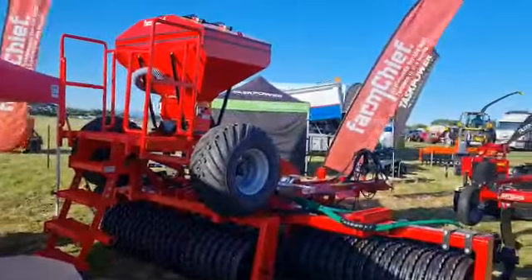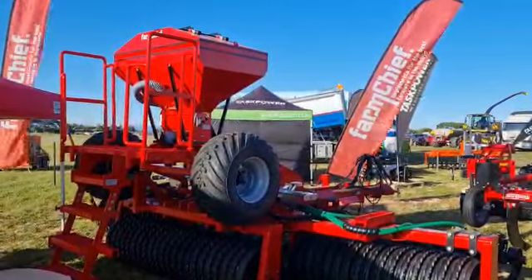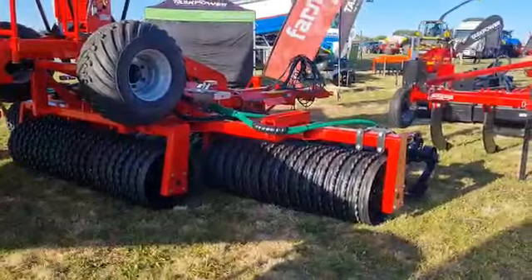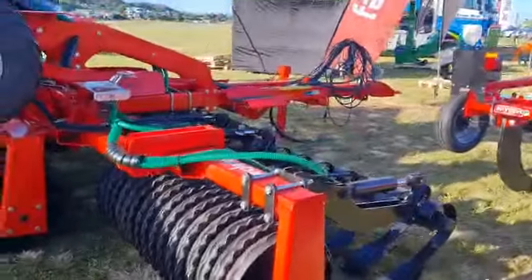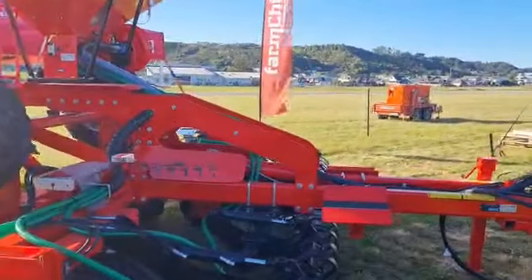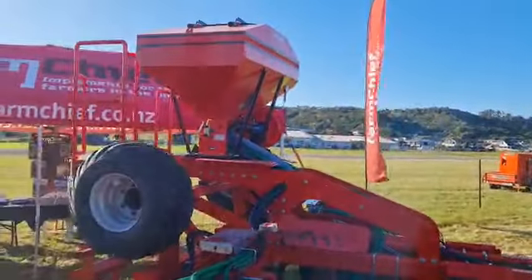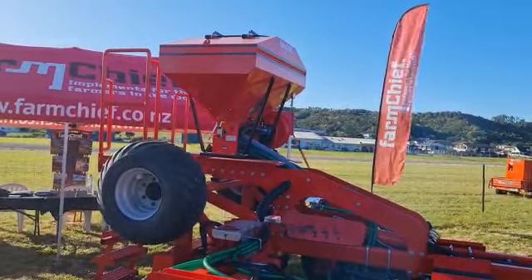But then there's this — the Rollmax 530 with the 680 litre hopper. Full e-drive hydraulic fan, pivoting wings, huge 24 inch rings, full hydraulic levelling boards, and the unique 70mm axle. Twin beam drawbar. It's impressive. There's also a great deal on this machine at the show.